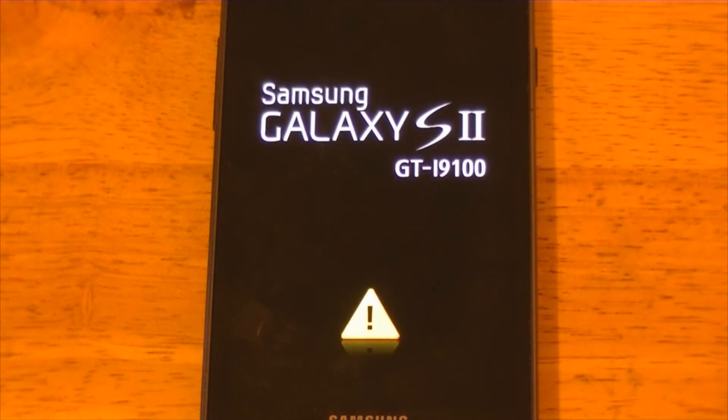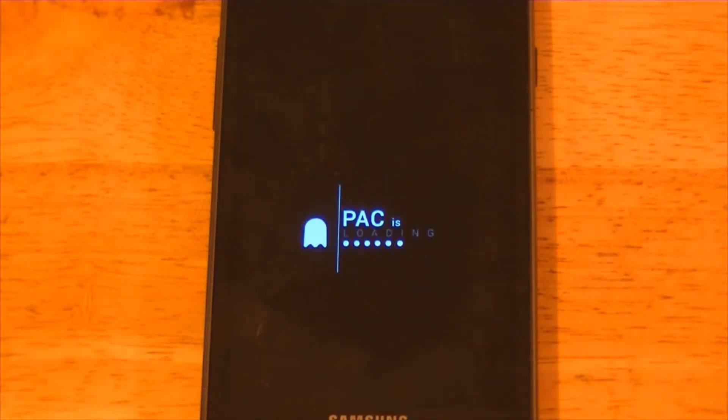Alright, there you go — you are officially done! You flashed the ROM, deleted the partition and the cache. The first boot-up is really slow, but since this clip is sped up it looks fast. This is the Pac-Man ROM.